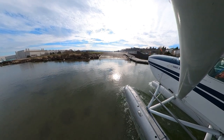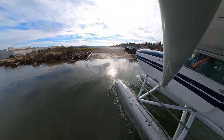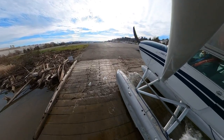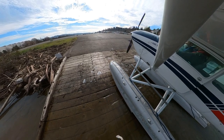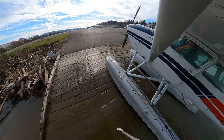In order to use the float truck you have to get the airplane out of the water. We do this by using a ramp. The trick is to hit it just hard enough to get the floats stuck on the wood so that the float truck can get underneath it. Hit it too hard and you could damage the floats. Not hard enough and the airplane might float back away into the water.